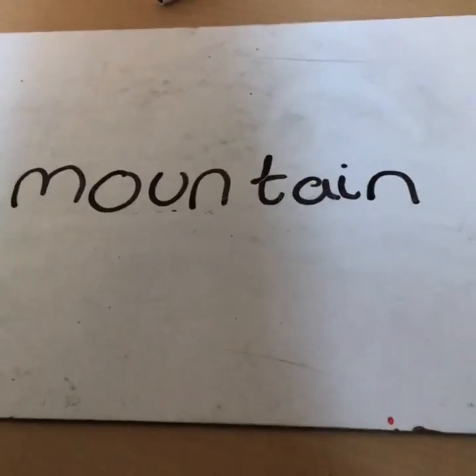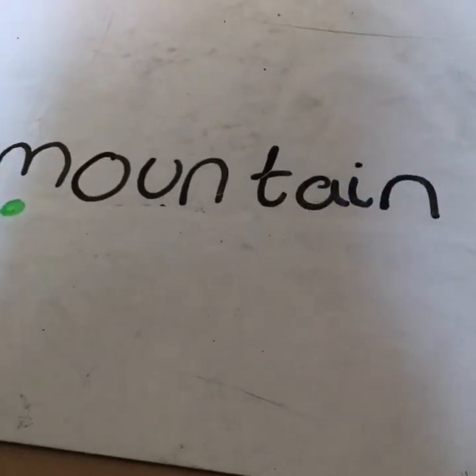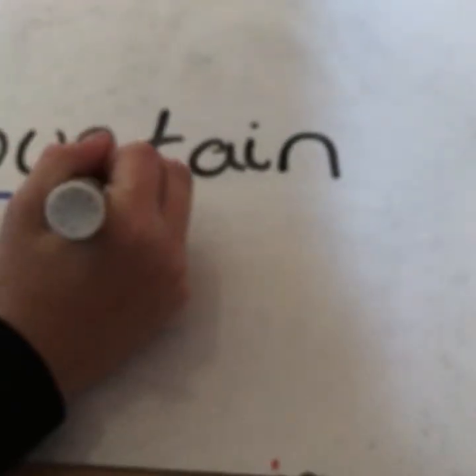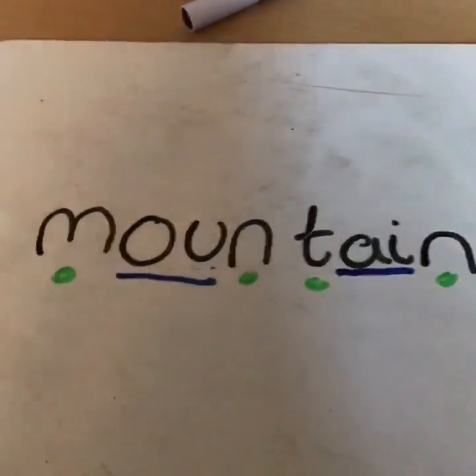Now we are going to diacritically mark the word 'mountain.' The 'm' is a single sound, so you put a dot underneath it. The 'ou' is a joined sound, so you put a line underneath it. The 'n' and 't' are both singles. The 'ai' is a joined sound. And the final 'n' gets a dot. That is 'mountain' diacritically marked.